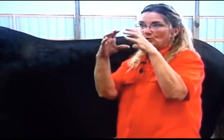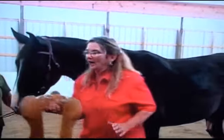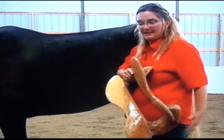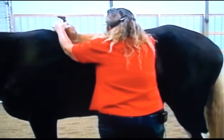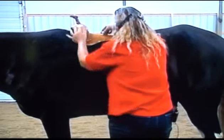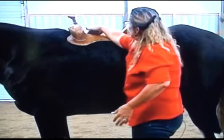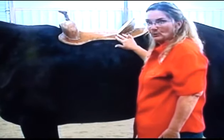Most Western saddles are made for the barrel-shaped, round-shaped horse. When you put a round-shaped tree on a rafter-shaped horse, what happens is that the tree bars — these two panels here, which is actually what you're riding when you ride in your saddle — sit like this, and the weight is only distributed on the outside edge of the bars. There's no weight being distributed on the inside edge, only on the outside. This creates pressure points.